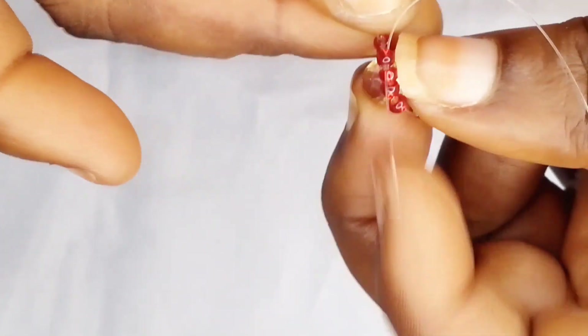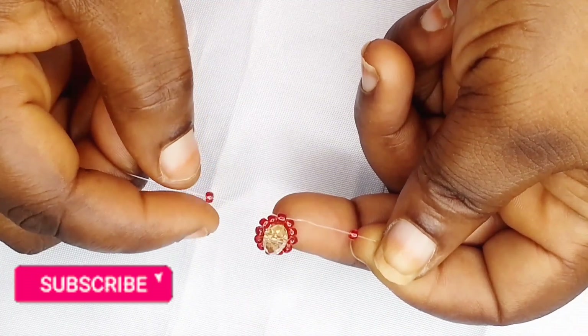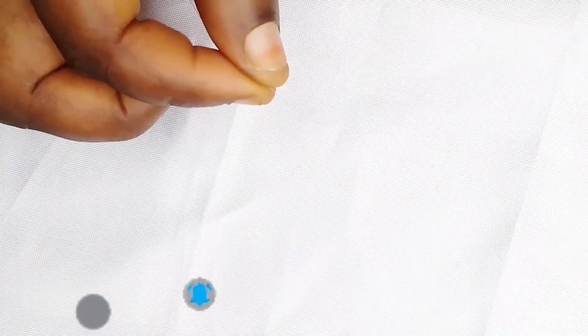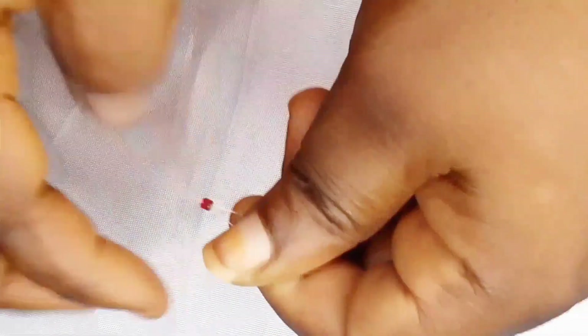I'm going to enter one more, just like this, making three. At the end of it, it's going to look like crossing — crossing with the middle bead, just like this. After that, I'm going to put one bead on the left hand side and then put the fishing lines together, make it one, and pass seed beads onto the fishing line, just like this.